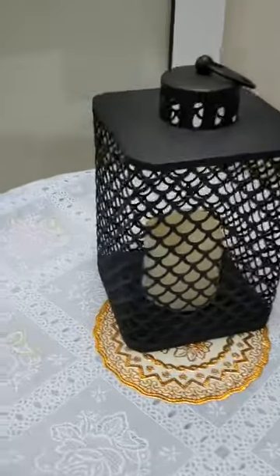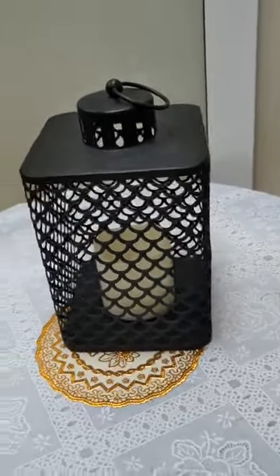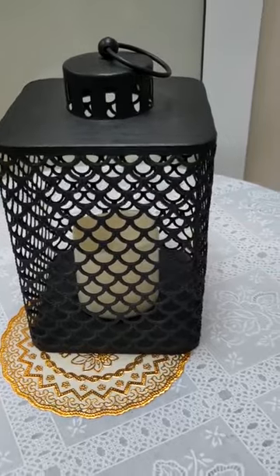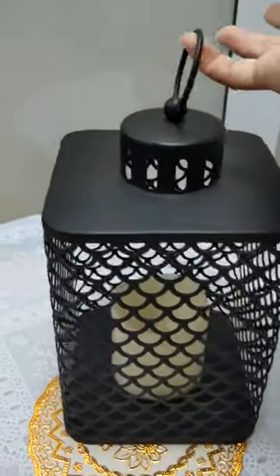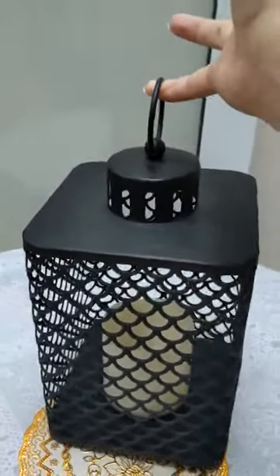Hello everyone, today we will introduce this LED candle lantern. This lantern is designed very simple and modern. There are so many patterns and it is very light, it is easy to carry, so you can take it outside — very convenient.